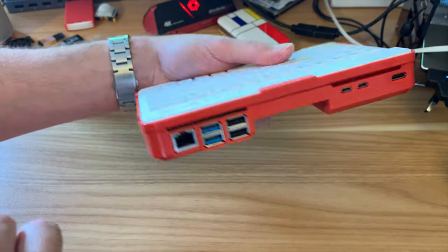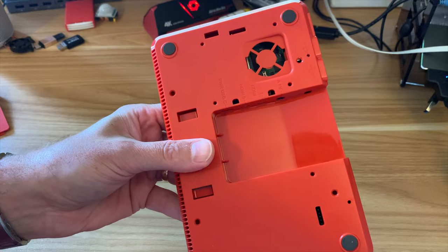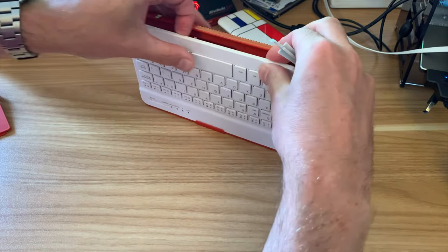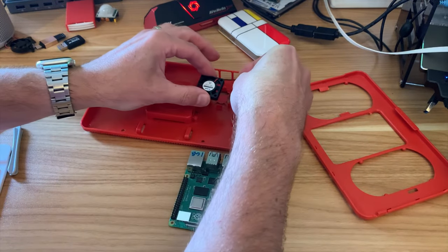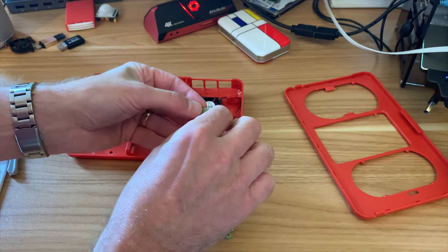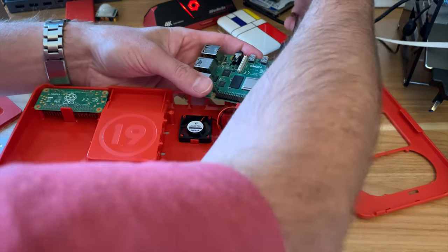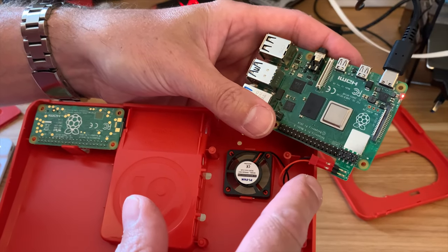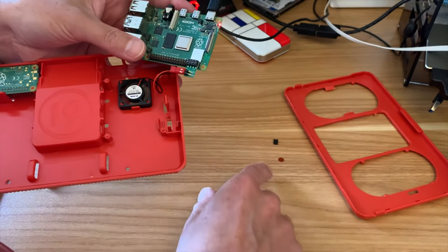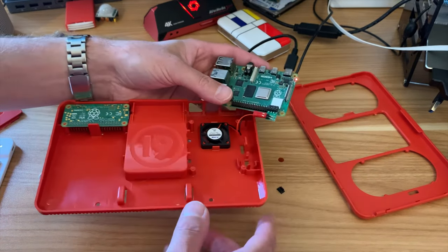We've got the Pi 4B and the Pi Zero 2W. The underside gives access to the Pi 4B and also the fan if we want some extra cooling. So I'm going to put the fan in. From the picture, they've just put the fan in like this, clipped into place with the sticker up, and routed the cable through to this little tiny board — red wire on the outside. I've just plugged in my Pi to check if it was on the right pins because I couldn't see anything in the instructions. It's on the very end pins, and my fan has started up. It doesn't seem that noisy.